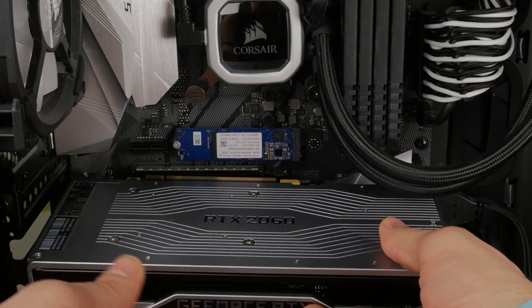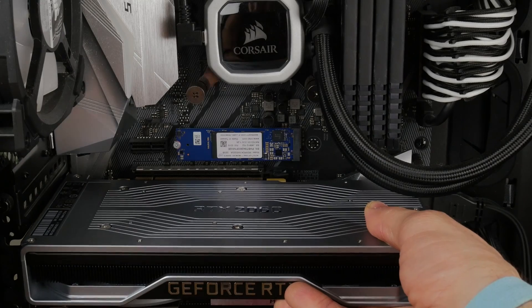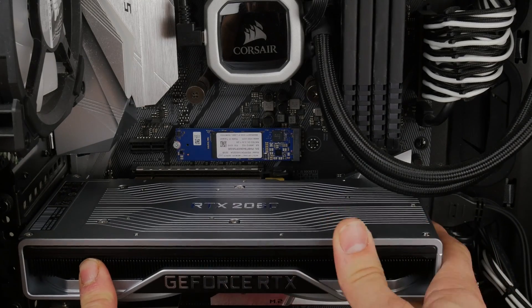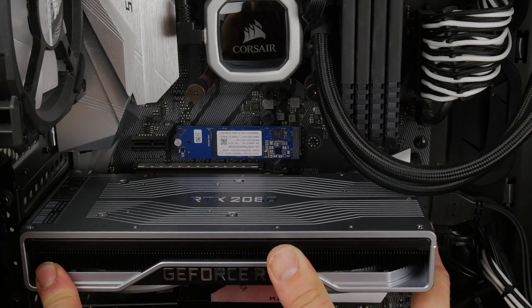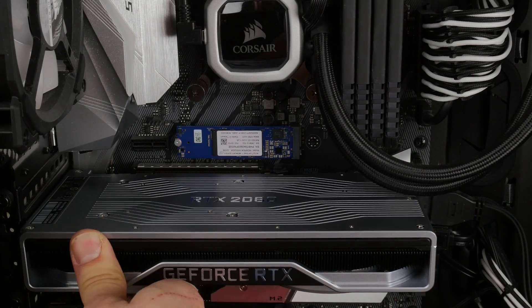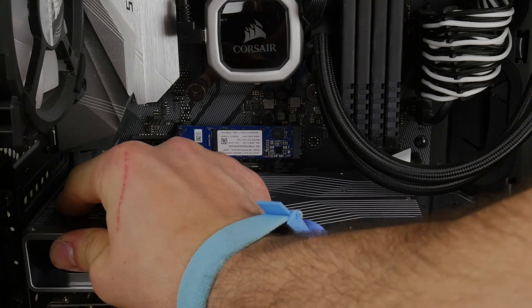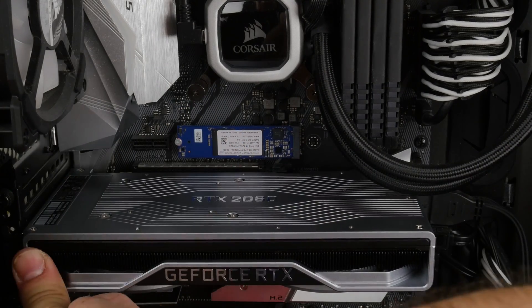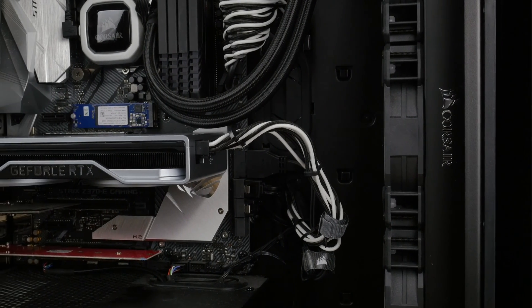The 1070 Ti is a bit of a monster and a beast. The RTX 2060, by comparison, is quite compact and very neat — this is the Founders Edition; aftermarket versions will be slightly different. It slots in nice and easily and looks brilliant, especially with the silver heatsinks on my motherboard. Performance-wise, I ran a few different 3DMark benchmarks, which I'll link to in the description below.